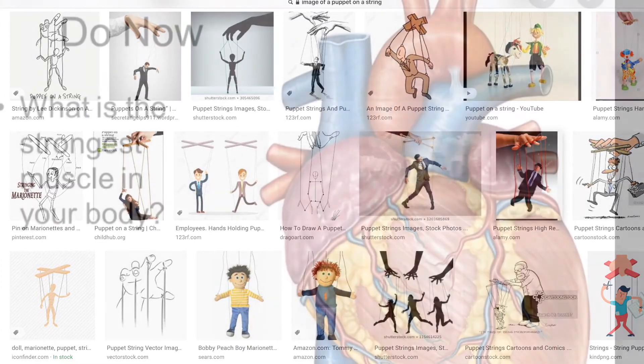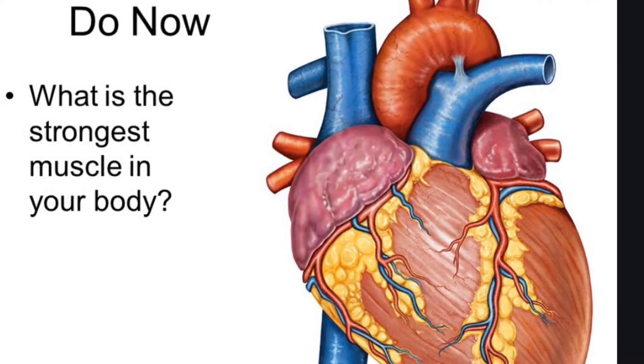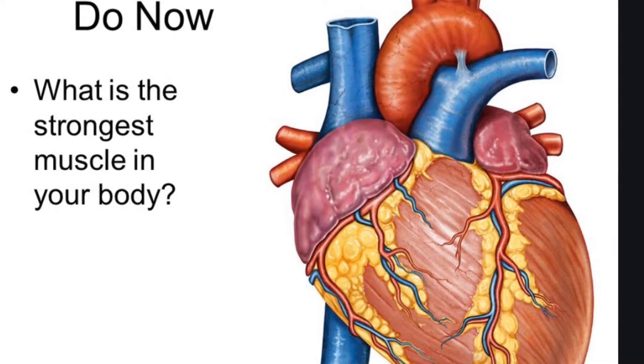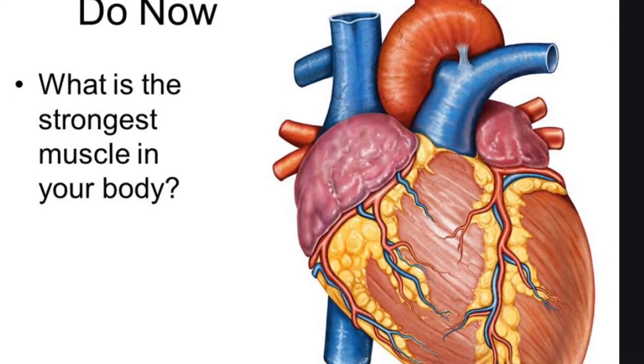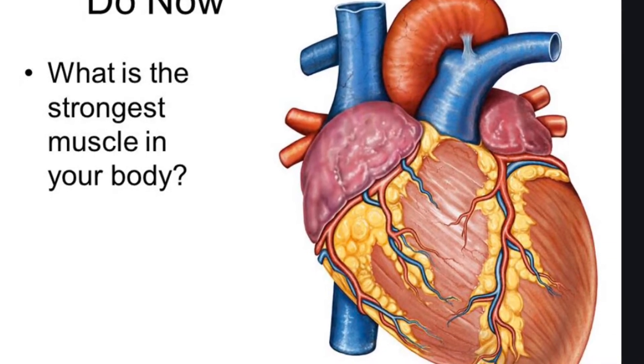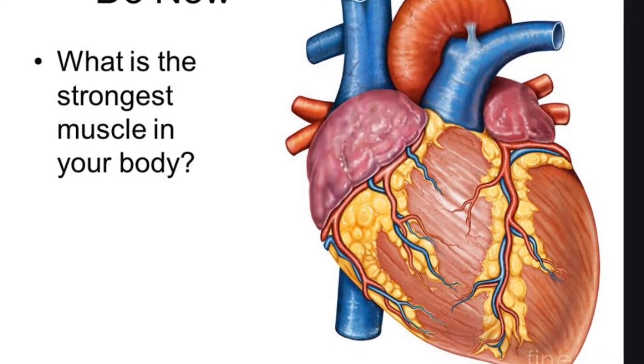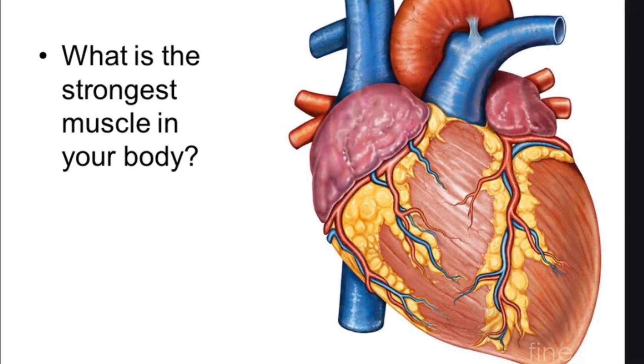Can you guess what the strongest muscle in the body is? A muscle that never takes a break? This is also what a muscle looks like when it's not connected to a bone. Instead of skeletal muscles helping your body move all around, internal muscles usually help move things through itself — in this case, blood throughout the body.